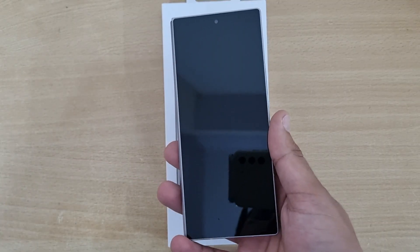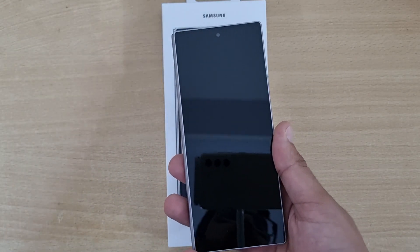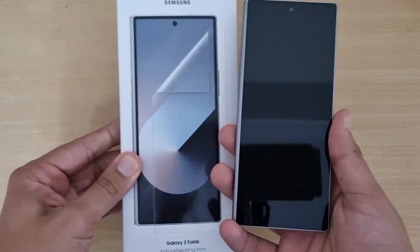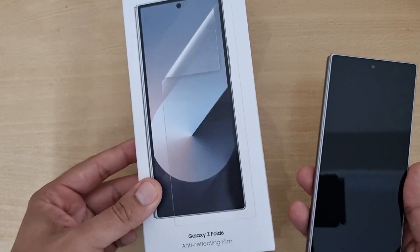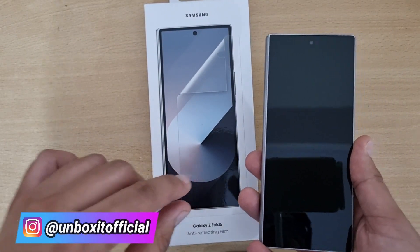So if you use a third-party screen protector that does not have anti-reflective coating, then the anti-reflective coating on your phone's display will be diminished. But obviously you have to protect the screen, so Samsung gives you a screen protector that also has anti-reflective coating, maintaining the same anti-reflective properties. That's why Samsung sells this officially.